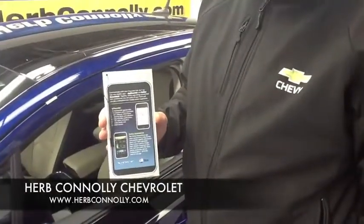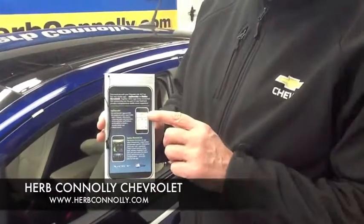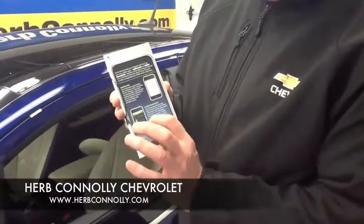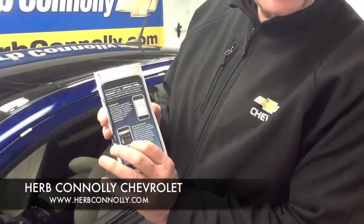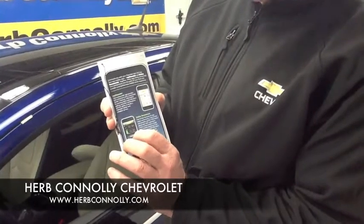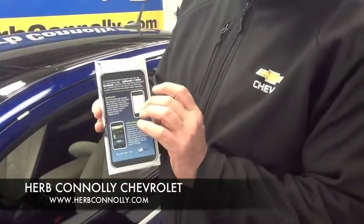Available on this vehicle is the My Chevrolet smartphone app. On this you can get directions, check tire pressures, and monitor your vehicle's charging. You can also set the charging time for your vehicle, along with many other features.